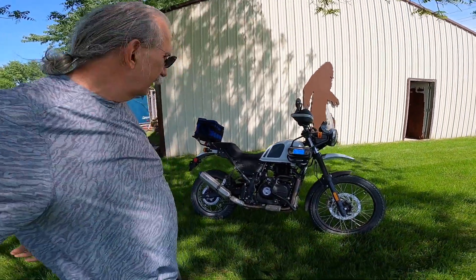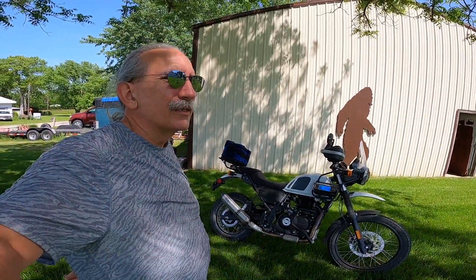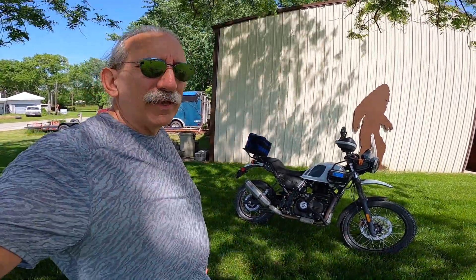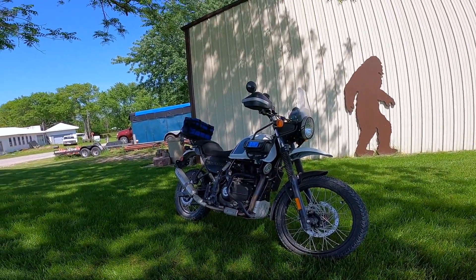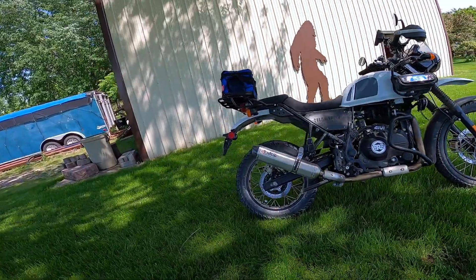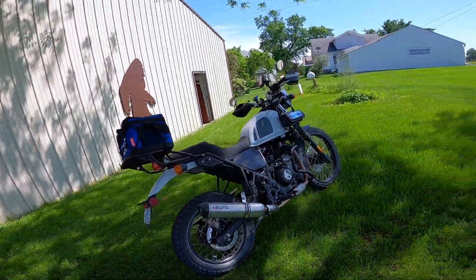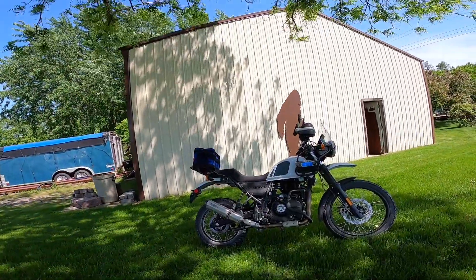Question: is the cam more important or is the big bore more important? Our conclusion is we like the cam. The cam has changed the nature of the bike — it's the breathing. The way that cam has worked seems to be what this bike really needs. If I had to do one or the other on my personal bike, I think I would do the cam first.